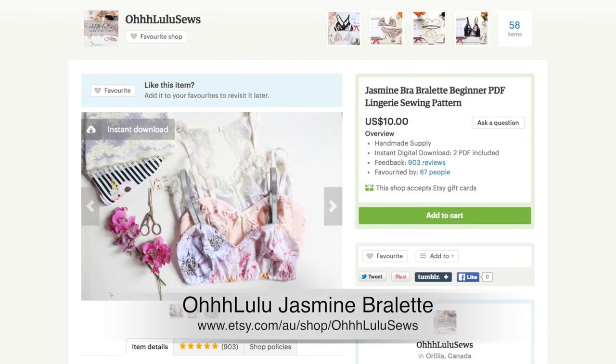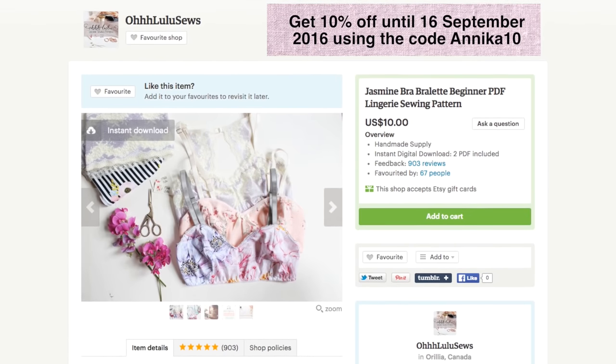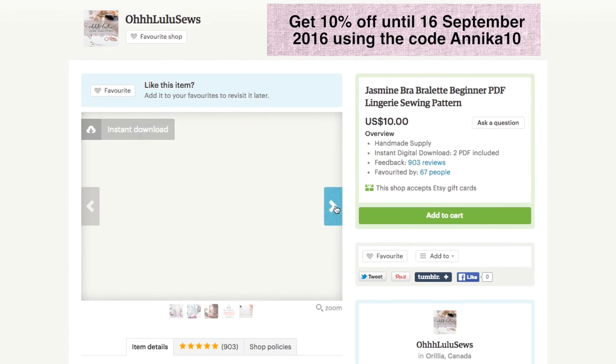So without further ado, let's begin! The pattern I'm using is the Jasmine Bralette by lingerie maker Ohlulu — it's Ohlulu with three H's. The pattern is made for lingerie rather than swimwear, but it can be used to make swim tops too if you've got the right materials on hand.